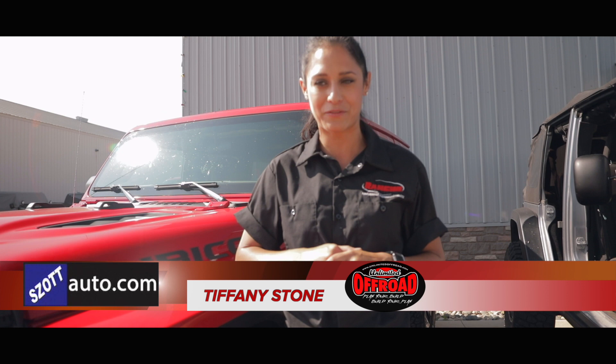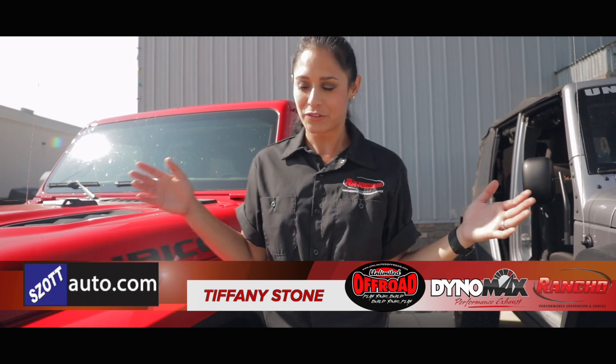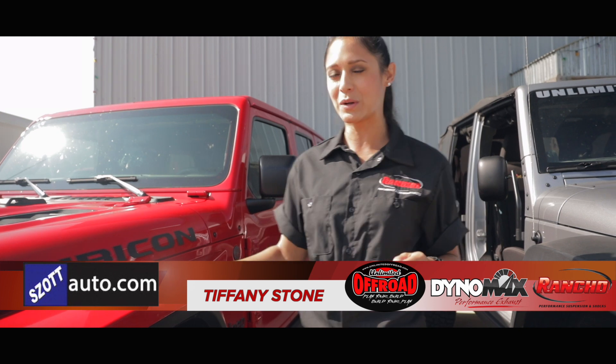Pete's inside already waiting for me, and a big thank you to Dynomax Exhaust and Rancho Shocks for giving us the parts to be able to put a two-inch lift on this bad boy today. So that's what we're gonna get started with.